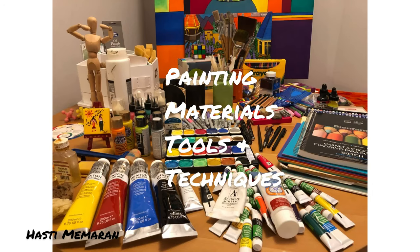Basically, I'm going to show you all the tips and tricks that I know. Our first lesson is going to be an introduction to tools and materials that we need for painting. Are you ready for the first lesson? Let's get started.